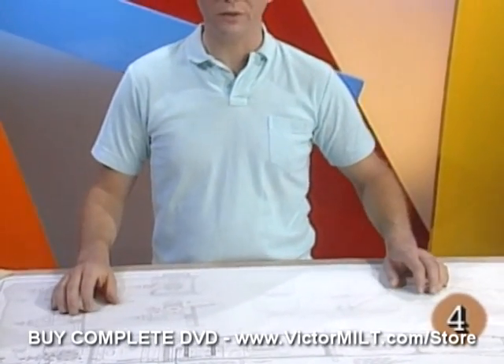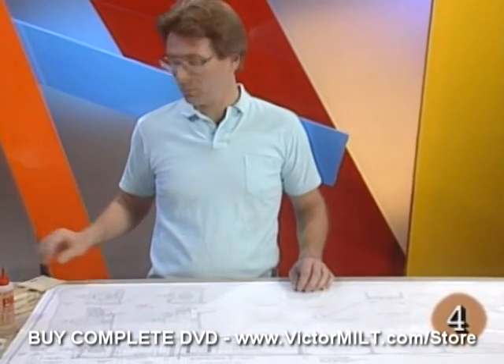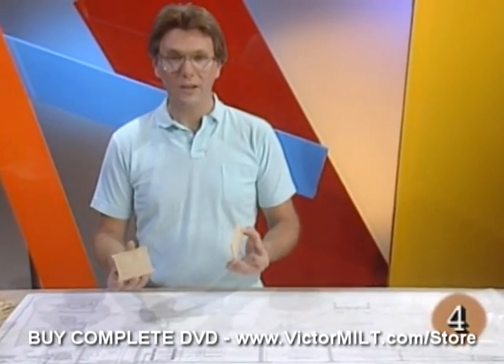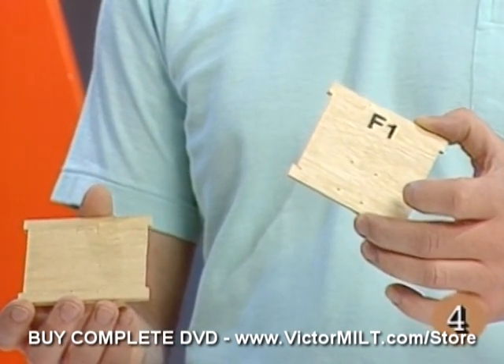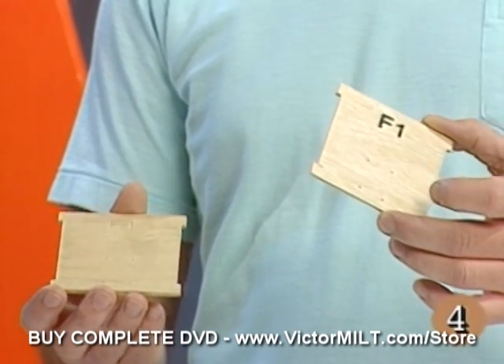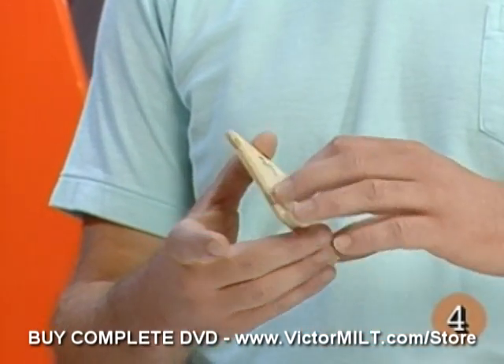Before we can begin building the fuselage, we've got a couple of parts to put together. Most notable is F1, the firewall. You'll find two pieces of one-eighth inch plywood which you've punched out and identified previously. It's time to get those out now and get some epoxy glue, which is recommended for this job, to put them together.